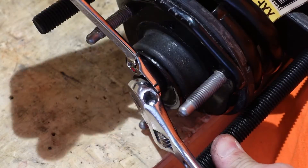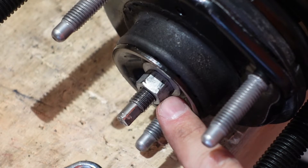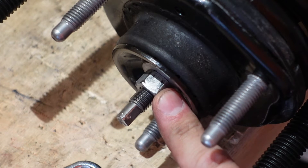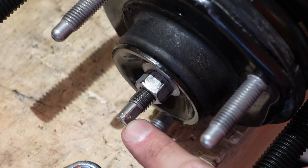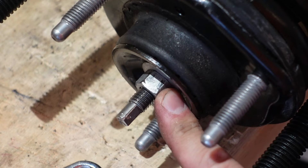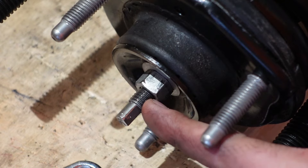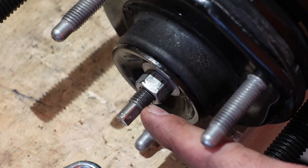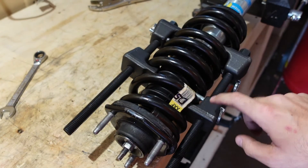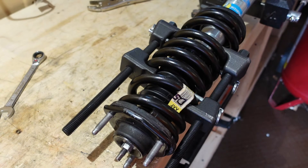Tighten the nut all the way down until you hit the bottom. Hold the spindle with your flat wrench or channel locks and keep tightening until you bottom out — then it's 19 foot-pounds, which isn't a lot. For reference, there should be about five to six threads showing. Now loosen the tension on the spring compressors a little at a time on each end evenly to release the coil spring tension. The strut is now fully assembled.